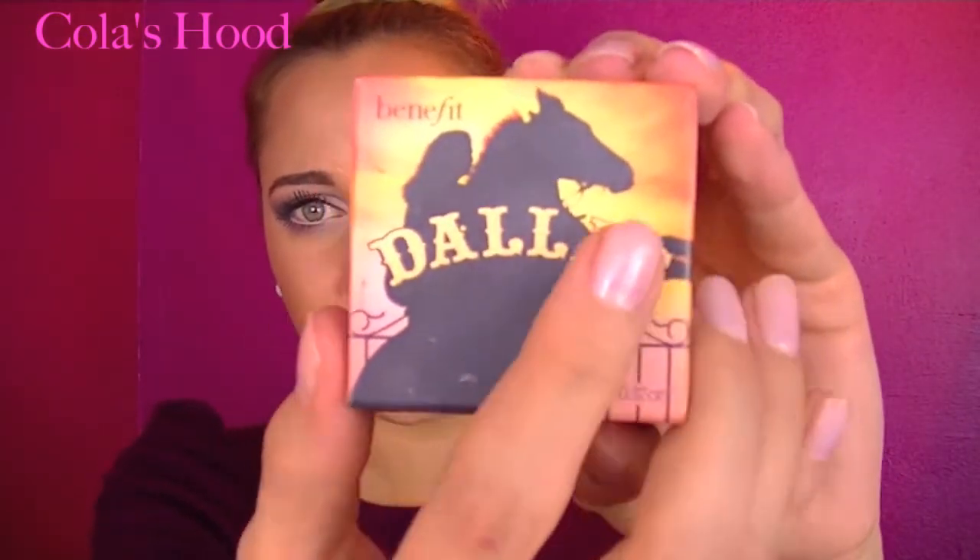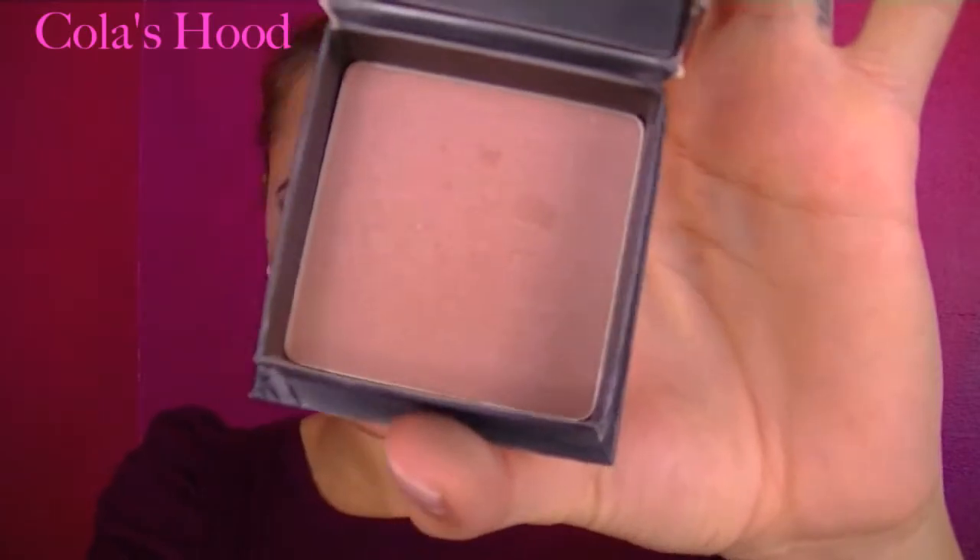That's it for the eyes! I'll quickly show you what I used for my whole face. First I used the Urban Decay De-Slick primer to prime my whole face, then Prime Time primer. My foundation is the HD Foundation by Make Up For Ever, set with MAC Prep and Prime powder. I contoured with this bronzer by e.l.f., and the blush I used was the Dallas blush by Benefit Cosmetics.